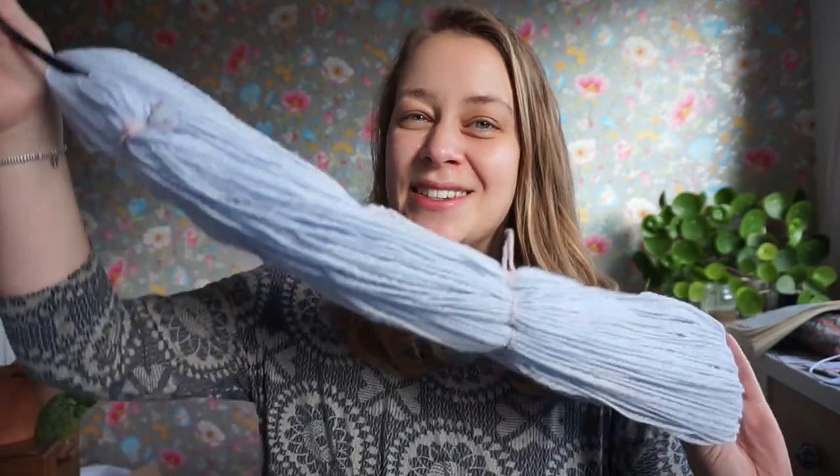I just want to have more breathing space in my studio and in my yarn stash. It's just overwhelming me at the moment, and I feel like lots of people are experiencing that as well. So this is just one example of how you can transform your yarn.